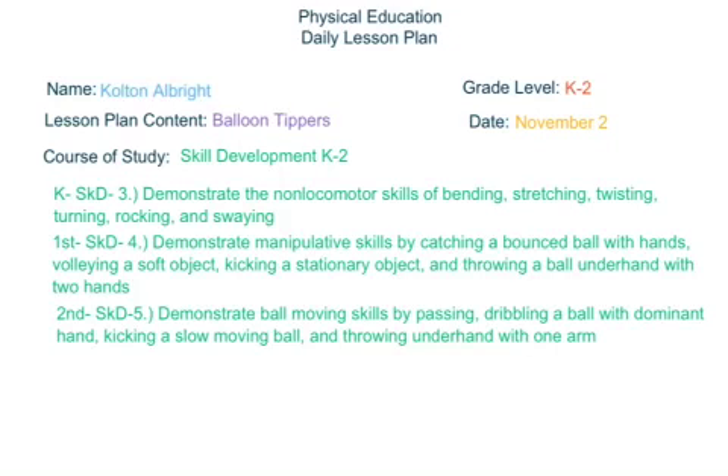Hello, my name is Colton Albright and this is a K-2 volleyball game that will be called Balloon Tippers.